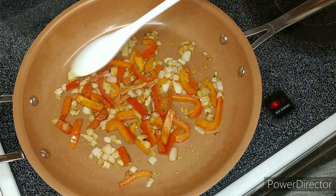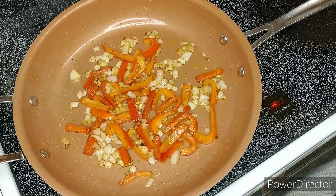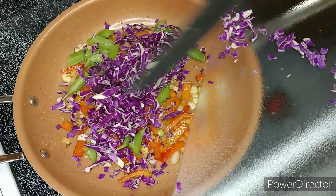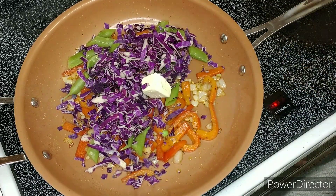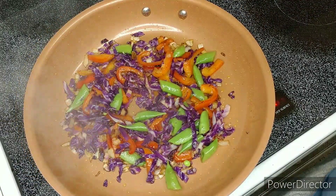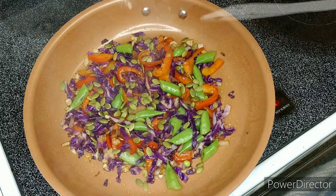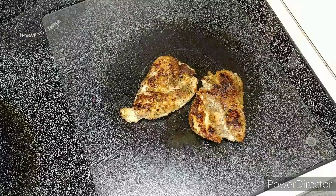We're gonna let this cook for about three to five minutes so everything softens up really good. Everything's starting to soften up really nicely — it's been about three or four minutes now. We're gonna add the snap peas and the cabbage, then add butter, and cook for about two minutes until everything's nice and tender. Next, add pepitas — Spanish for pumpkin seeds — and cook for about another minute.